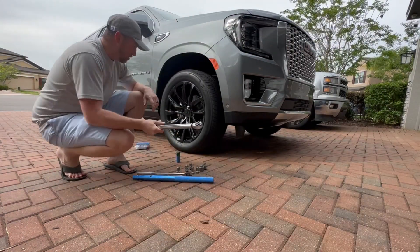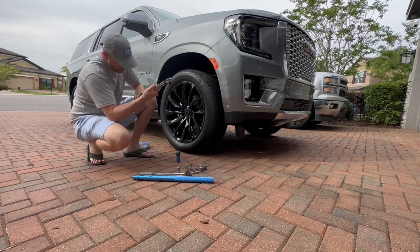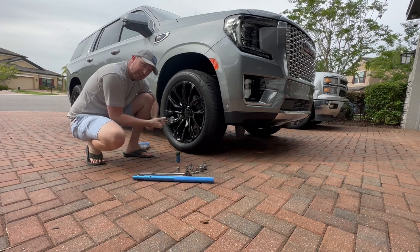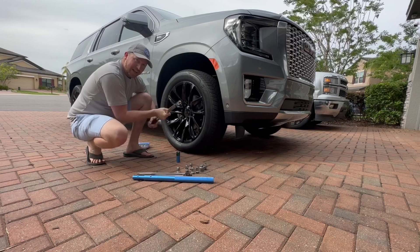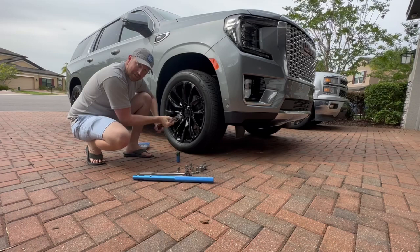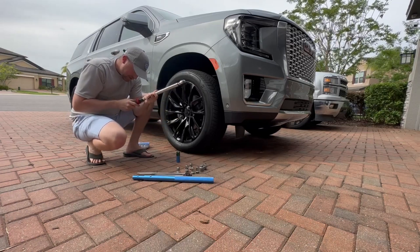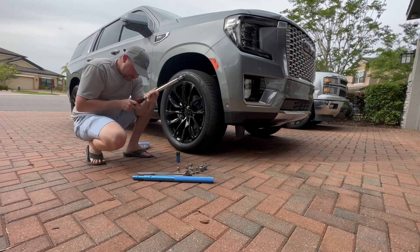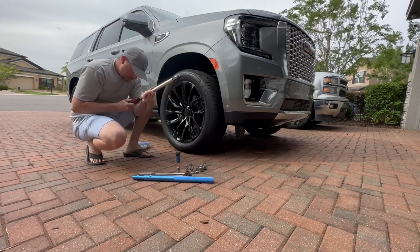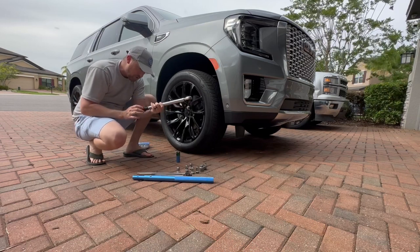We want to get the torque down — get it to 140 foot-pounds. So we're going to unlock this bad boy and go almost to the top. It's funny that the Camaro, which is pretty much a race car, has the same amount of torque for lug nuts. Make sure you're on foot-pounds — that's 140 foot-pounds of torque.